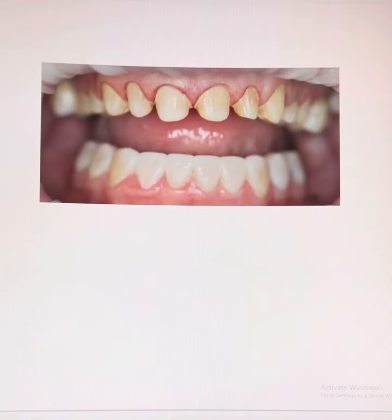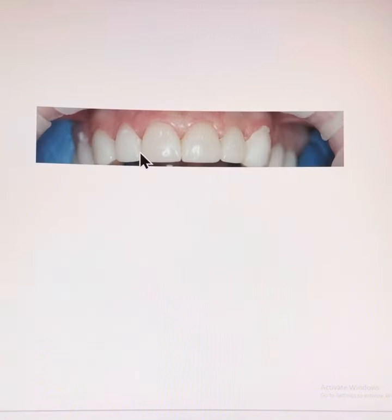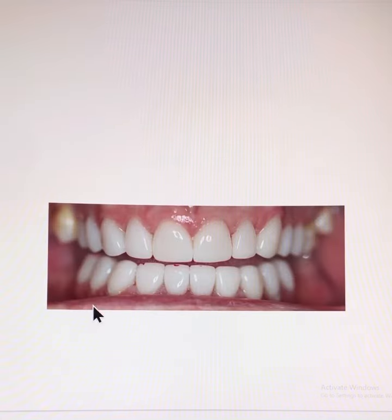When the patient is happy with the smile try-in, I go ahead and prepare the upper ten teeth for crowns. I leave the lower smile try-in temporary material in place and use blue condensation putty to hold the new bite position in place. Then we cement the upper ten crowns on. In the following week, I bring the patient back and perform ten crown preparations on the lower ten teeth, then cement the ten lower crowns on.